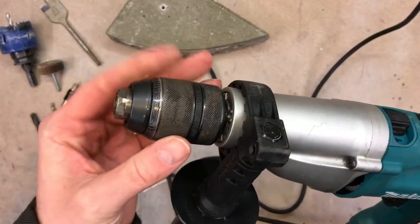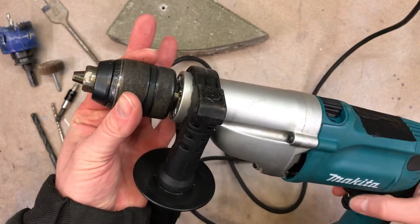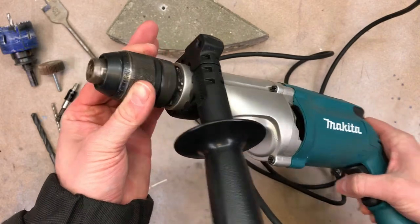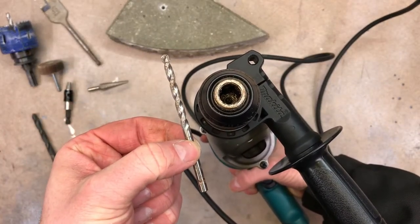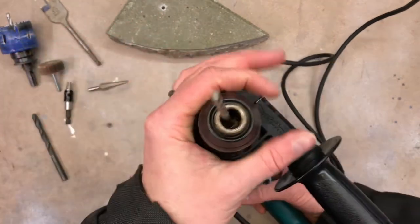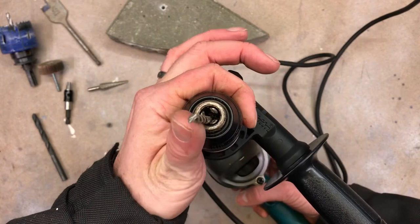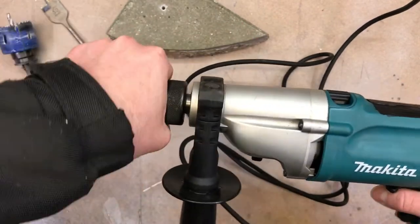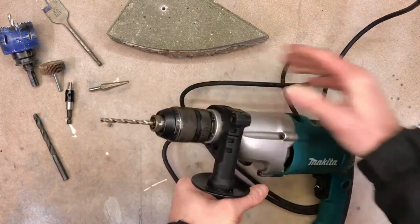To insert a drill bit, turn the chuck to open it — you can also use the power button to do it. Change the direction to reverse and it will open. Now it's open. Take a drill bit used for concrete and masonry, put it in, then change direction back to forward. Hold the chuck on top, go slowly, make sure the drill bit is centered in the middle, then tighten it — that's using the outer and inner ring. The drill bit is now set.